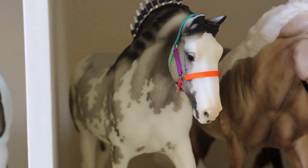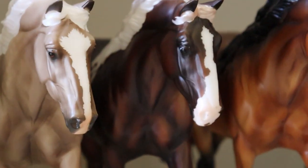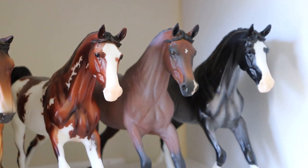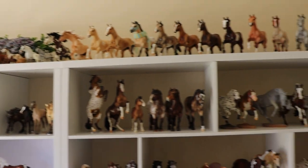I am seriously reconsidering my life — I've got way too many paints in my collection; they are definitely the highest scoring so far. We have another paint, a palomino, a silver bay going into bay, another bay, another paint, a roan, and lastly a gray. And that's my entire collection!